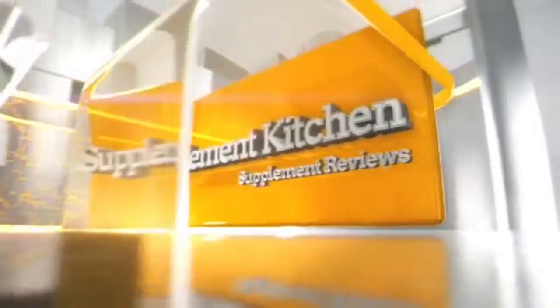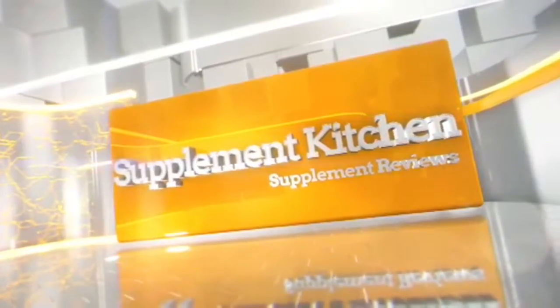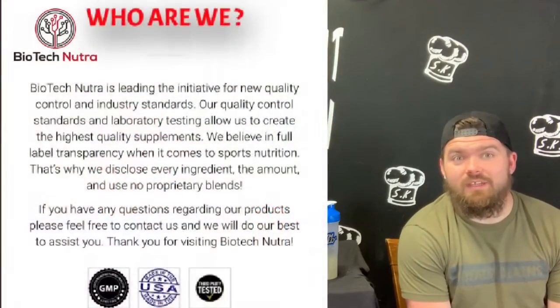Welcome back to Monsters Universe. Mike, Sully, and today we have the Inferno by Biotech Neutron in the house. We're gonna see if this thing sets our butts on fire or if it didn't.